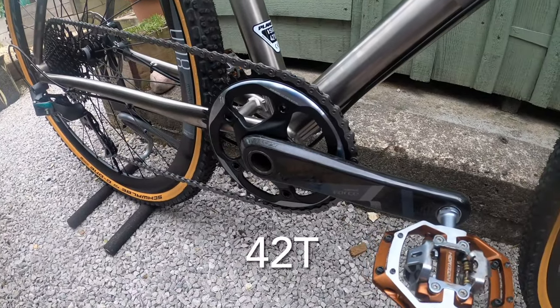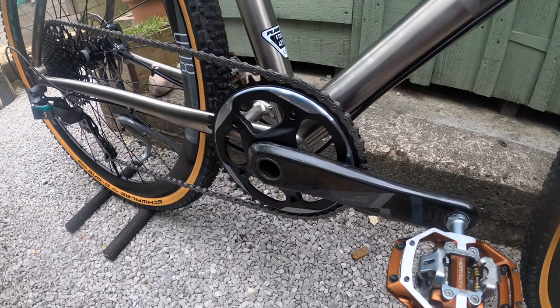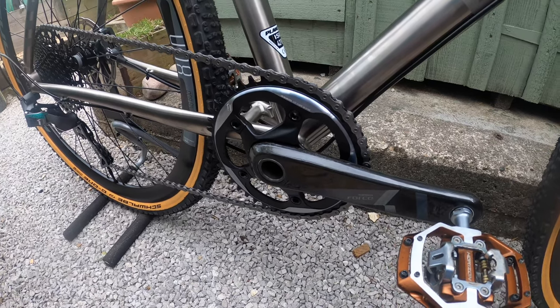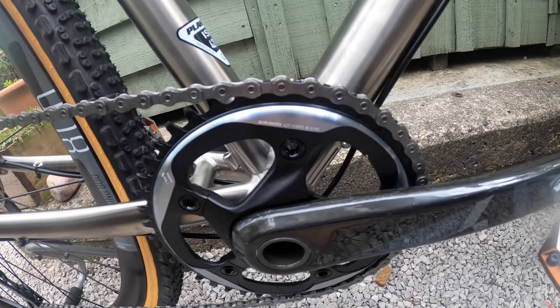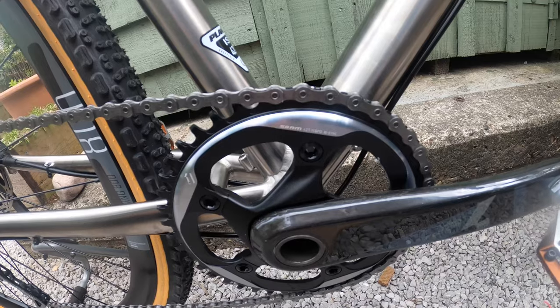The front chainring is a 42T, which matches the 42T largest cog on the rear cassette, so you've got a one-to-one ratio there. You can see the detail on it — it's a 42T 11-speed X-Sync, so it's a narrow-wide chainring at the front.